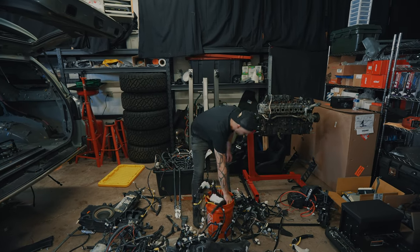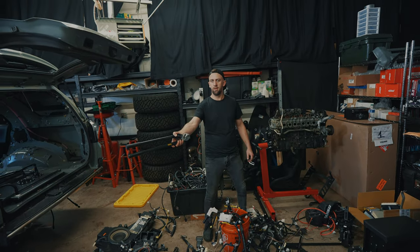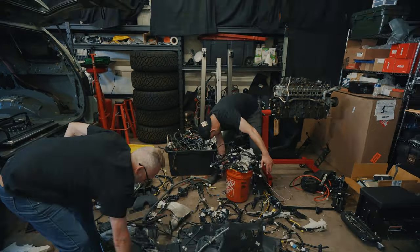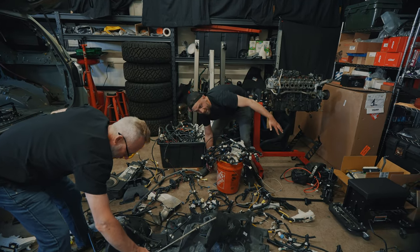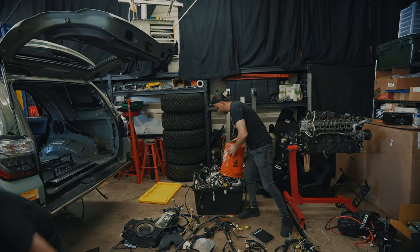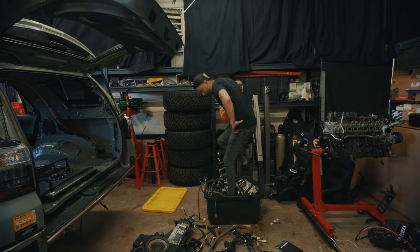All right, Safety Steve, you're up. 21.58. 53 and a half pounds. We've got to make room for more.